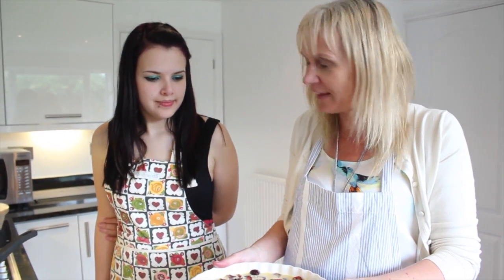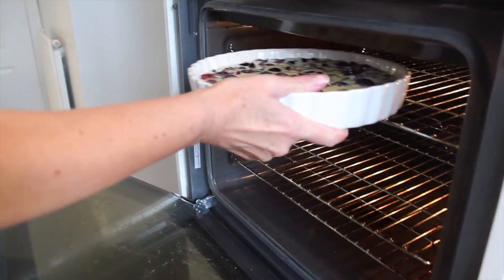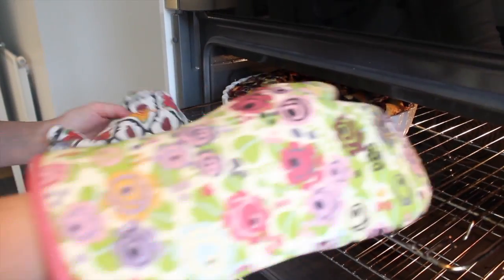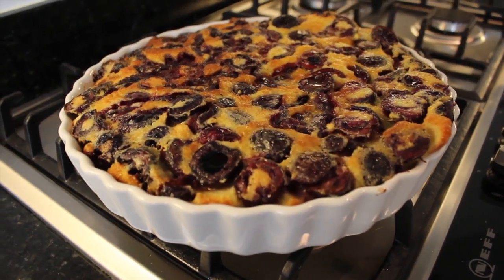See you later, Cherry! There we are — oh my goodness, it's huge! It's stuck in the oven. Wow, it looks amazing!